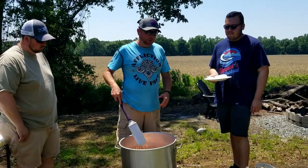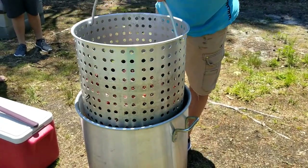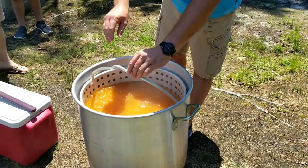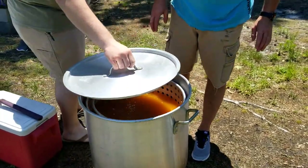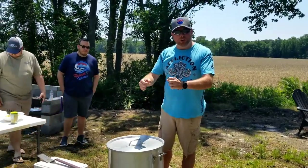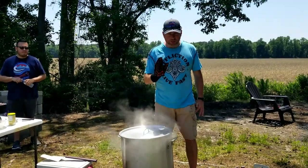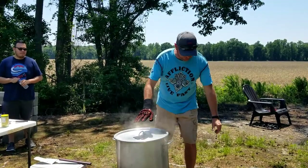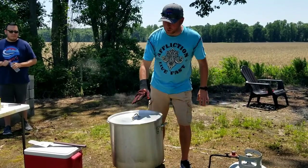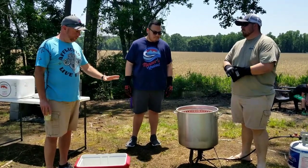It's coming to a boil and then we're going to add our crawfish. The water's boiling — we're going to put the crawfish in. Once it gets back up to a good boil, we're going to let it go seven minutes, then cut the burner off and let it soak for about five to ten minutes. They're done — we've let them soak for about five minutes now.